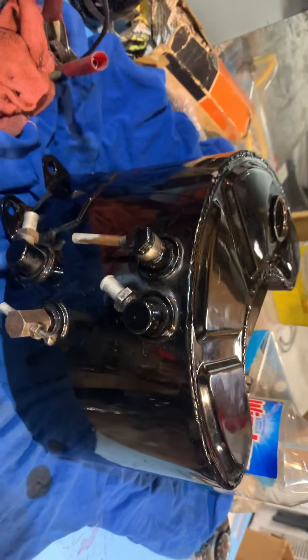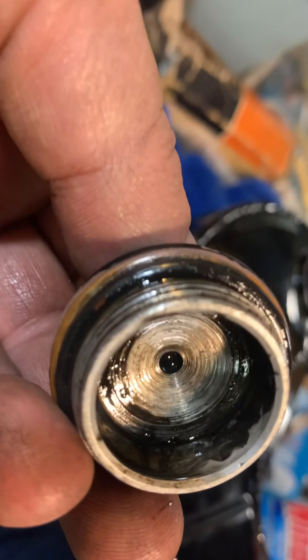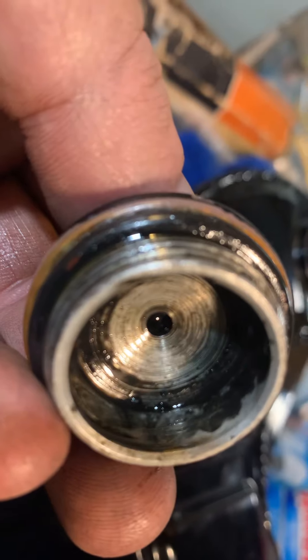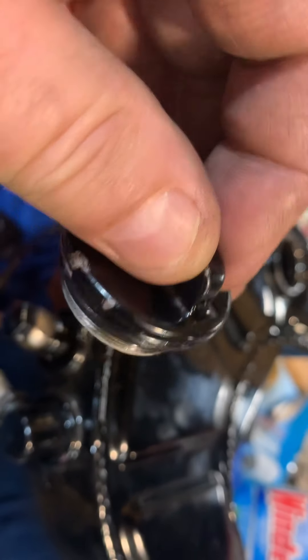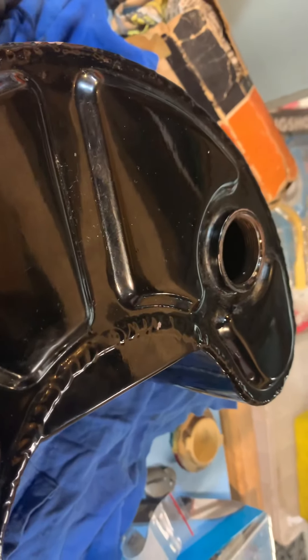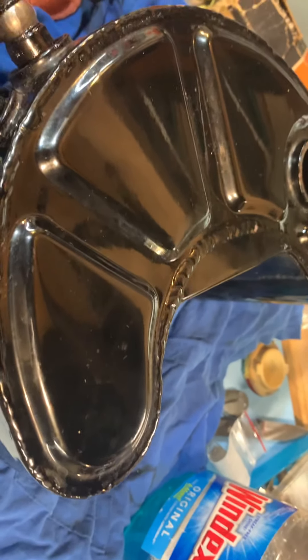Alright, so the oil tank's clean and we're going to put it on. Also notice — this is a '59 XLCH — no dipstick. Not that it fell out; there's no dimple in there, no stake mark, nothing. The hole's there, but we think it was around 1962 that the dipstick came out.